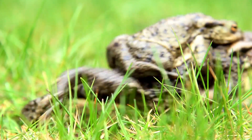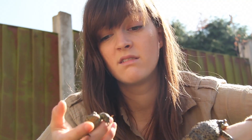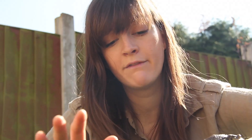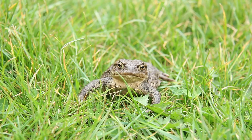You don't necessarily have to have a body of water in your garden to have toads in your garden. These guys actually spend the majority of their time on land, and they only go to water when they need to lay their eggs. So you need to be really, really careful, even if you don't have a pond, when you mow your lawn, because that's one of the biggest dangers to toads at this time of year.